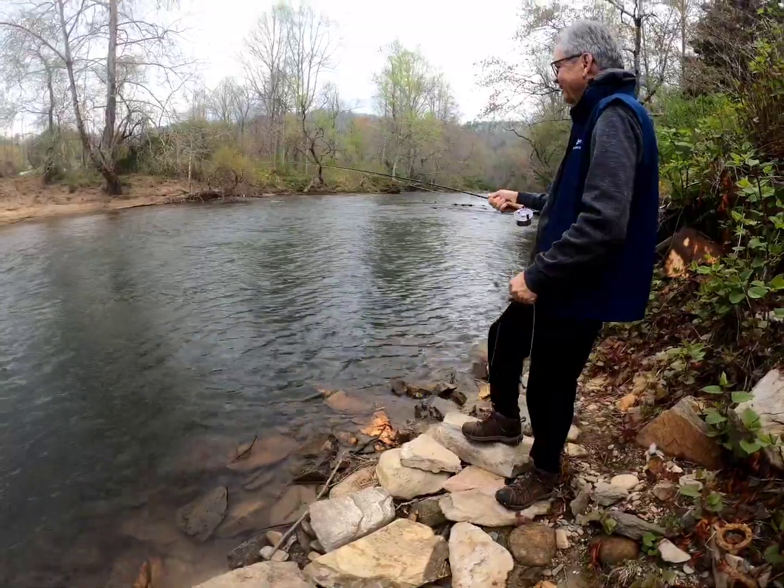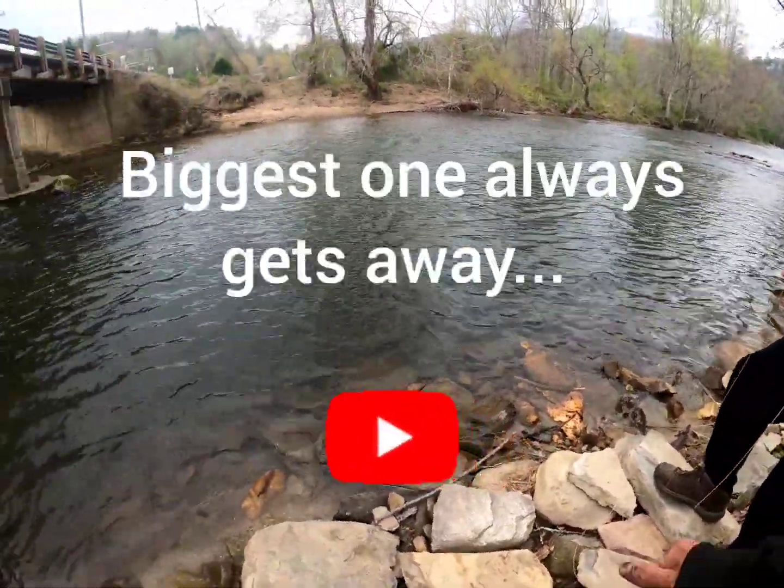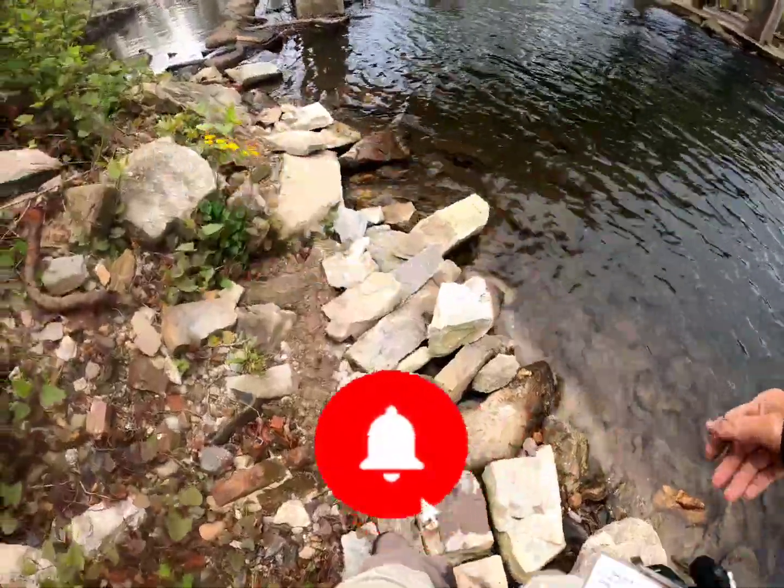Oh, he came off — that's okay, I saw him. Yeah, that was a good one. I think that was the best one of the day. That's all right — let me go get another hook.